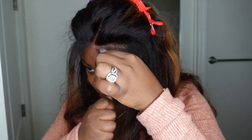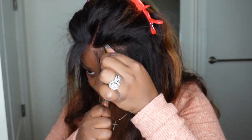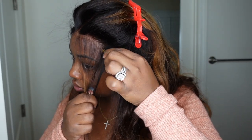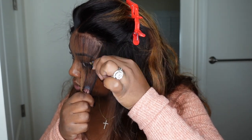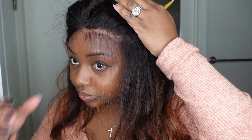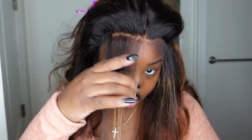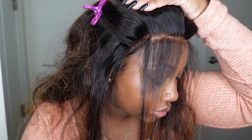Now I am tweezing out the hairline a little bit more. I want you to see how beautiful the lace is and how beautiful the knot area is. When a wig is not a good wig, you can see those knots at the very tip of the lace — but here you can see none of that. It looks like it's growing out of my scalp. All I gotta do is add a little bit of a tint to match my skin a little more, and we are good to go.